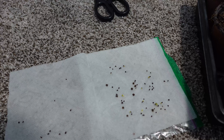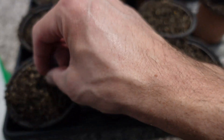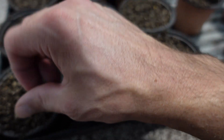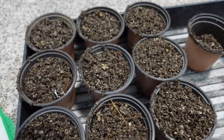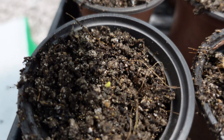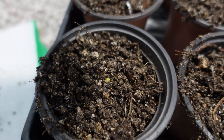Open up your ziploc bag, take the paper towel out, and just take the seeds right off of it and pop them down into your grow media. Cover them very, very slightly — you should still be able to see the green part of the seed. I'll zoom in here so hopefully you guys can see it.